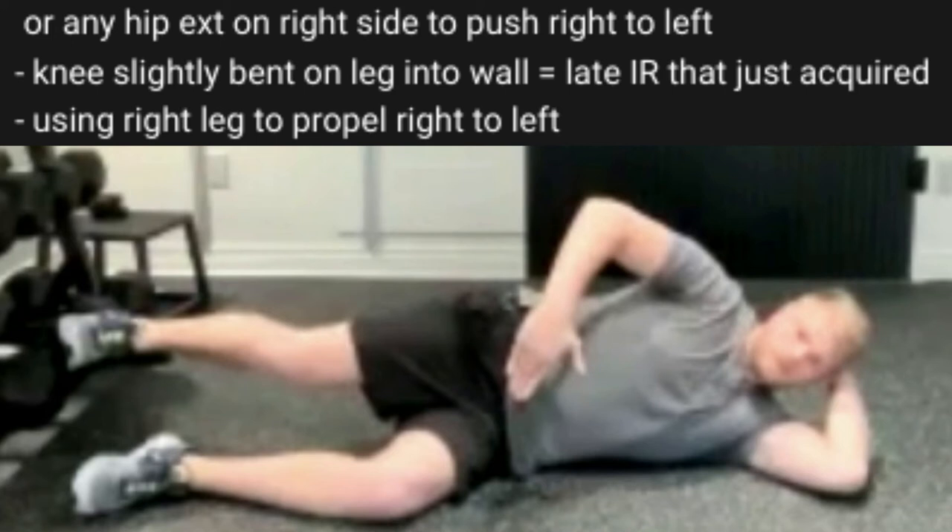Then my left leg. Now I'm going more into a lateral arm movement, using this hip extension I've just acquired from doing the left split squat. Now I'm using the right leg to propel me from right to left.